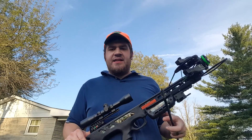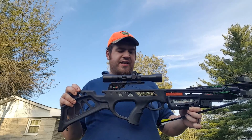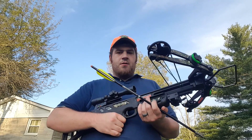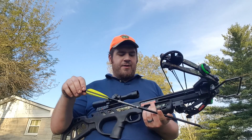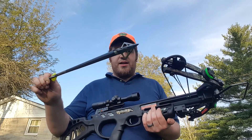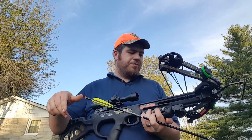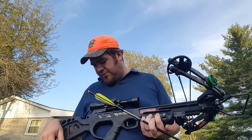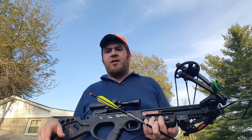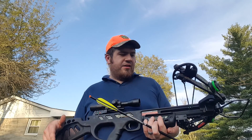Hey everybody, I got the SA Sports Empire Dragon out today. This would be the second shooting video I've done on this. It shoots at 345 feet per second — that's what the factory arrow does. Mine's going to shoot a little less because I have about a 407 grain total arrow with a 100 grain tip. I wanted to get this out and get ready for deer season because it's right around the corner here in Indiana. Today is September 14th and deer season starts October 1st. I wanted to get it sighted in and dialed in and show you how accurate it is at 40 yards.